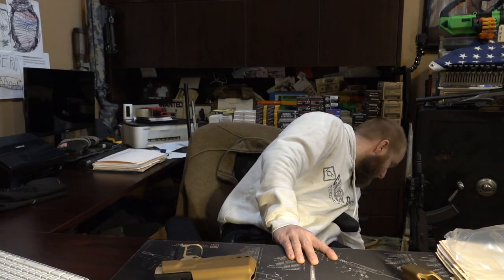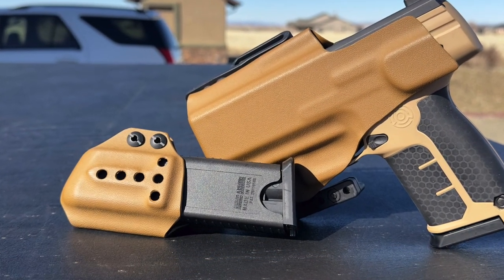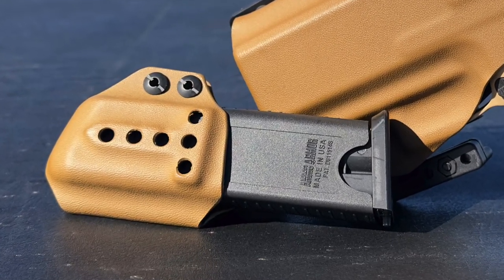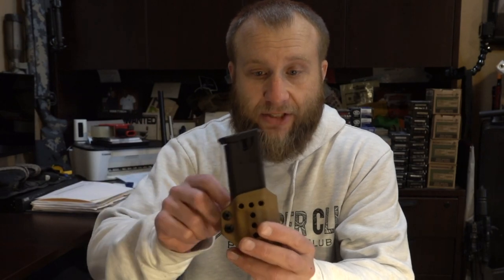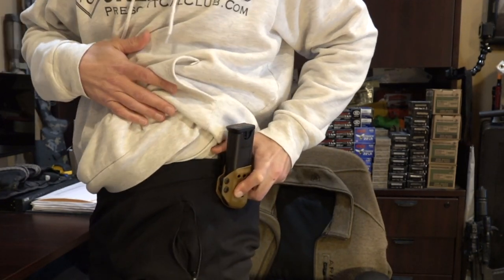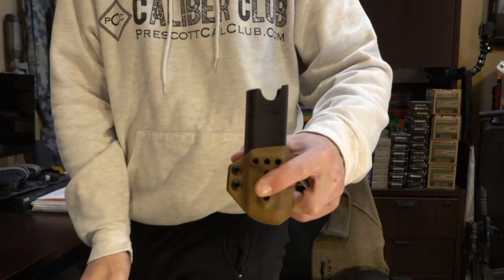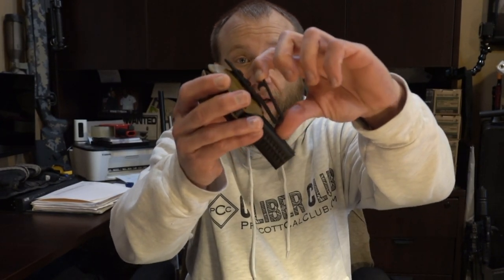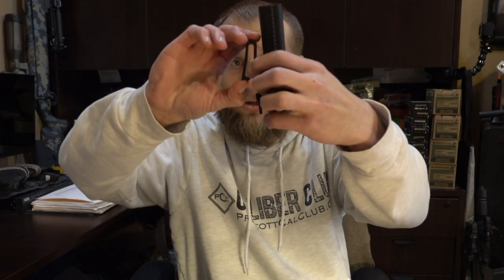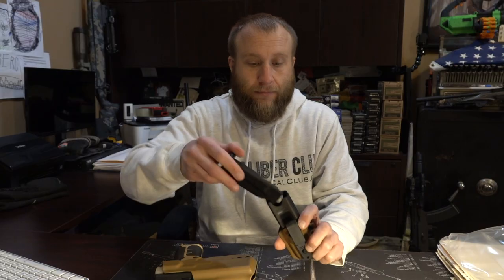The next product they sent me was their magazine holster. I wanted to take a look and see how this fit with our magazines. It does look like you need to use your magazine cover as the insert inside the magazine holster. It would clip onto your belt, you'd draw your spare mags out and run them that way. This clips and unclips just like anything else — can be clipped right on and pulled right off. It's got a nice little hook down here for some decent retention.